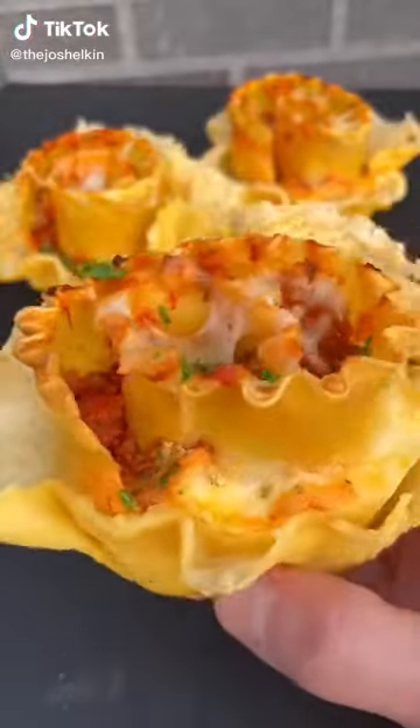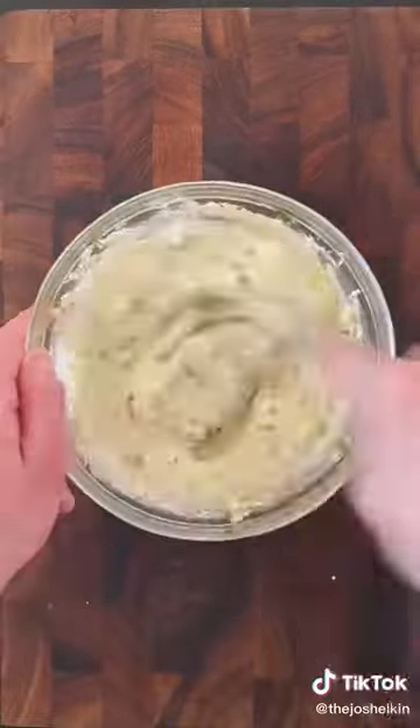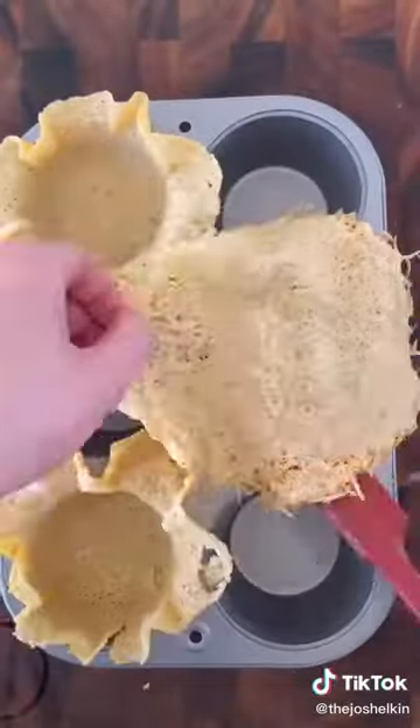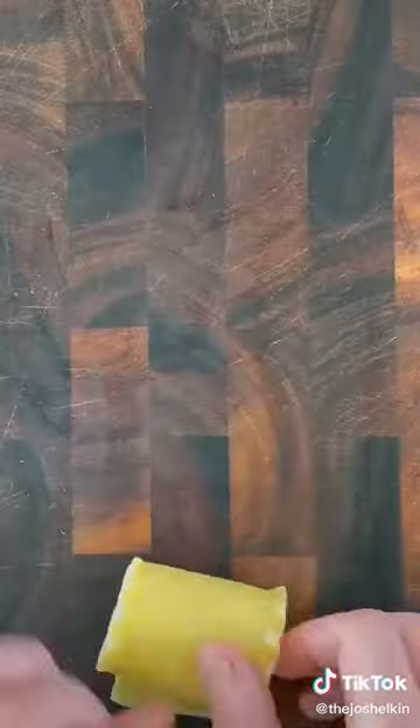Lasagna Cupcakes. In a bowl, combine ricotta cheese, mozzarella, parmesan, parsley, one egg, garlic powder, salt, pepper, and olive oil. For the cupcake holder, add parmesan cheese to a frying pan and when it gets crispy, take it off and place it inside of a cupcake tray. Add mozzarella cheese to the bottom of each cupcake slot and set it aside.